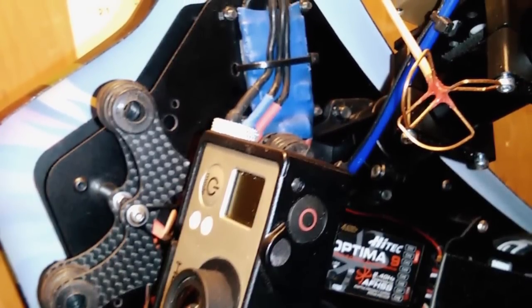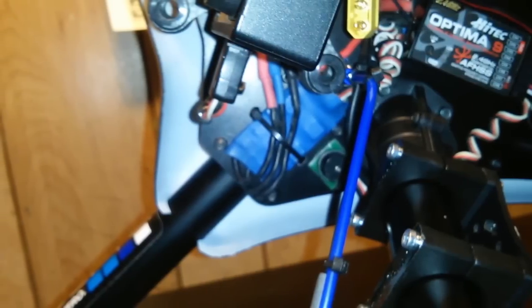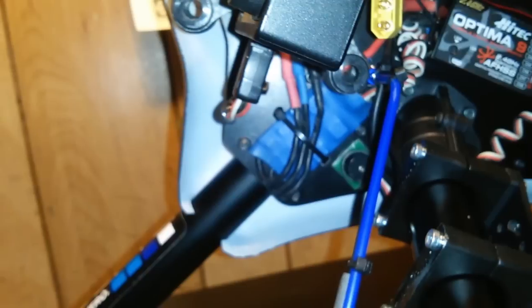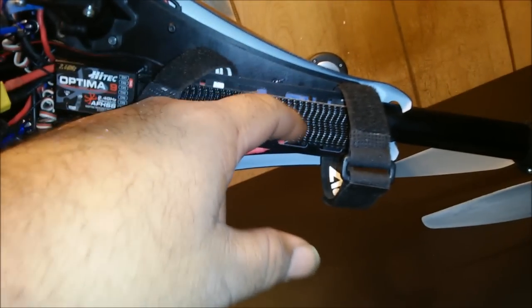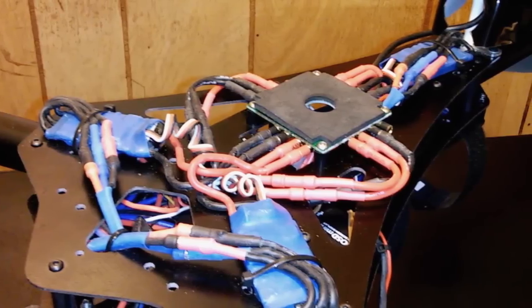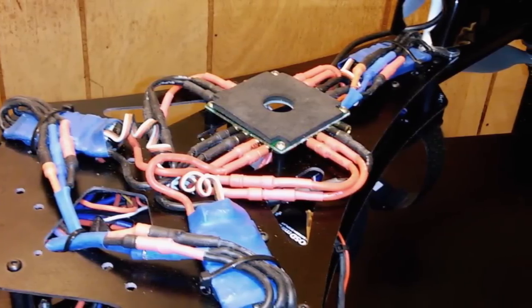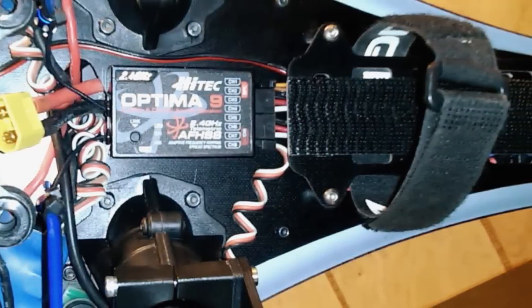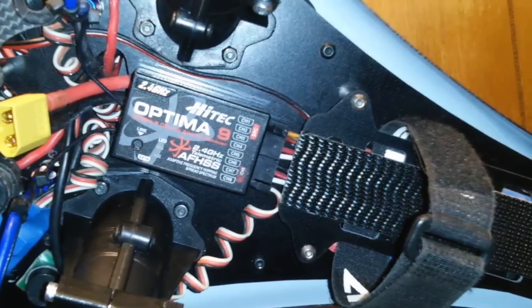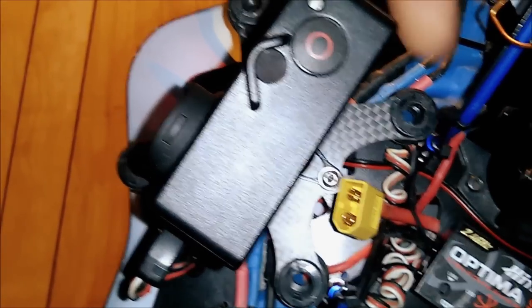I have six ESCs also made by iFlight — they are 30 amps. The ones that control the lower motors sit right underneath the battery plate. They are 30 amps and Simon K firmware. I've dealt with these ESCs before and they are very reliable and very responsive. The radio I'm using with this aircraft is the HiTec Aurora 9 with a HiTec Optima 9 receiver.